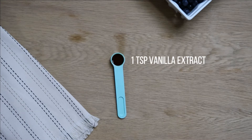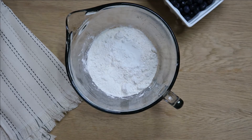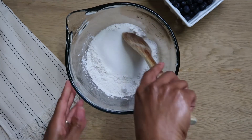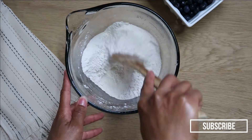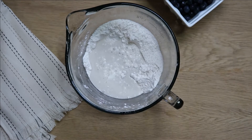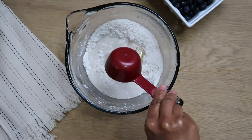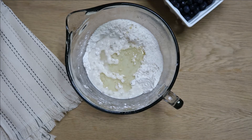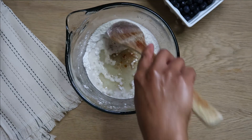And 1 teaspoon of vanilla extract. Mix all of the dry ingredients together. After all your dry ingredients are well mixed, go ahead and add your wet ingredients and mix everything together.